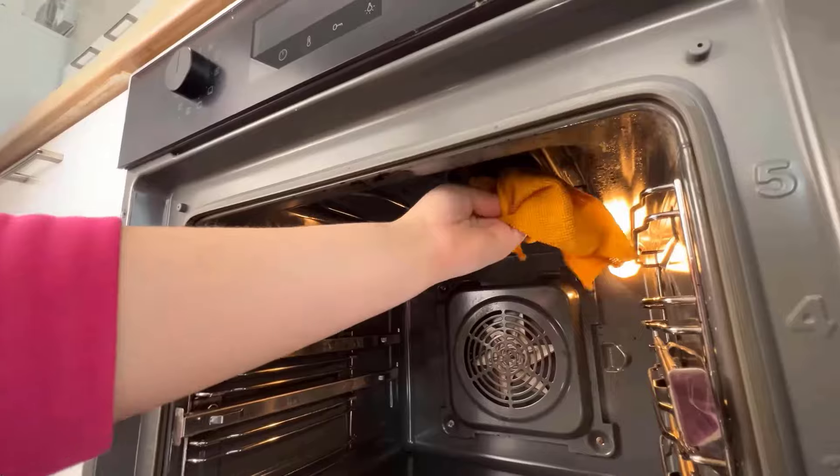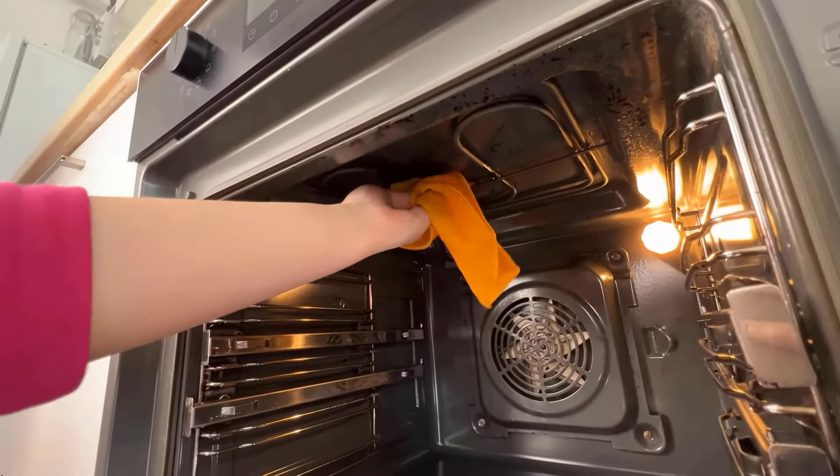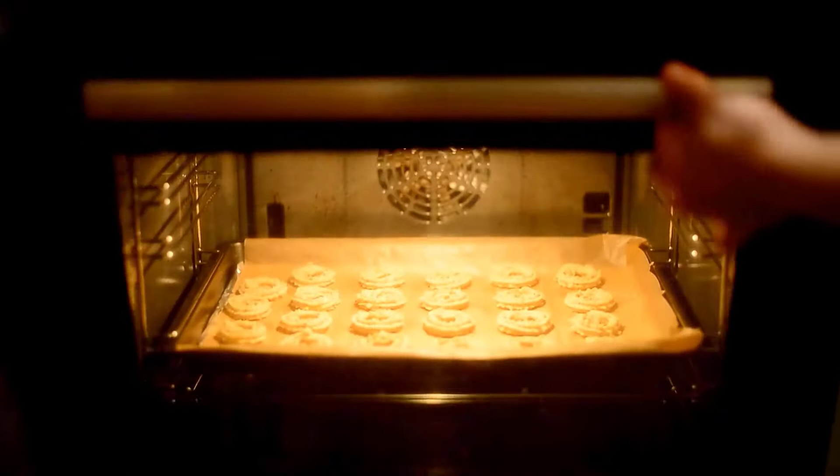Regular maintenance using these techniques will keep your oven sparkling clean and ready for your next cooking adventure.